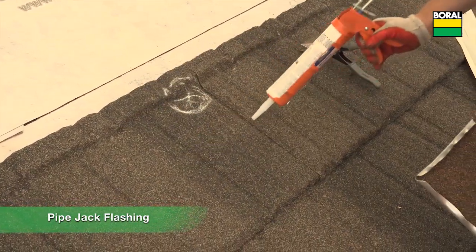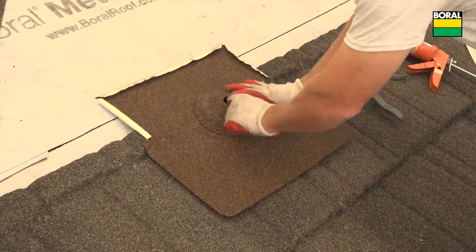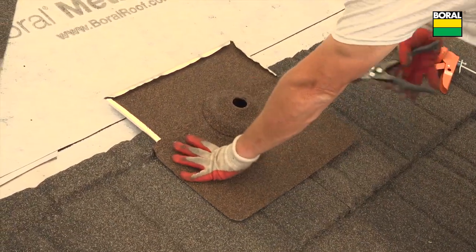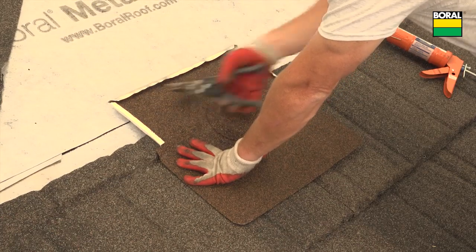Borel Steel offers stone coated pipe jack flashings. Apply sealant and hand fit the flashing to the roof panel. Position and form the pipe jack flashing to the panel and hem the edges as shown.